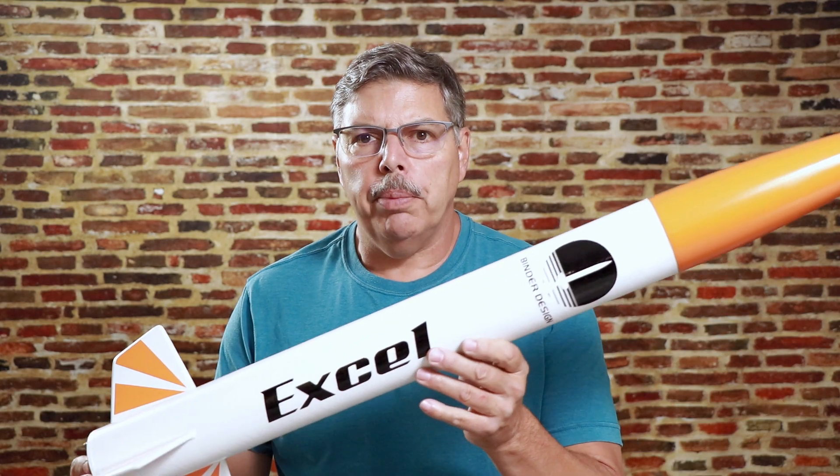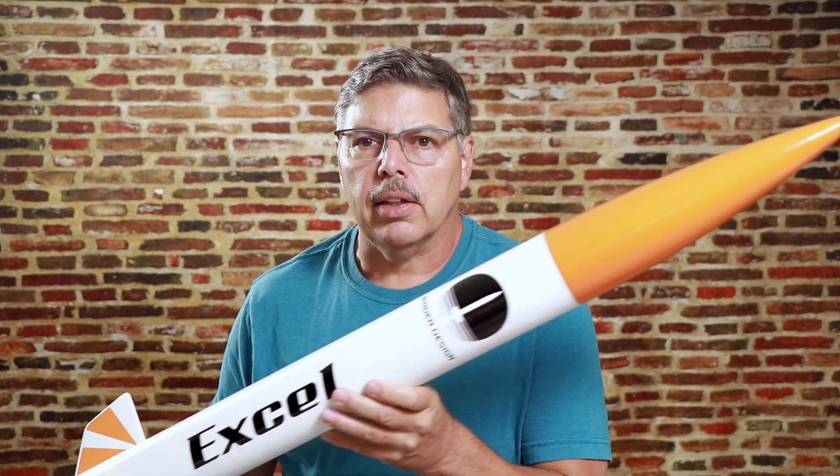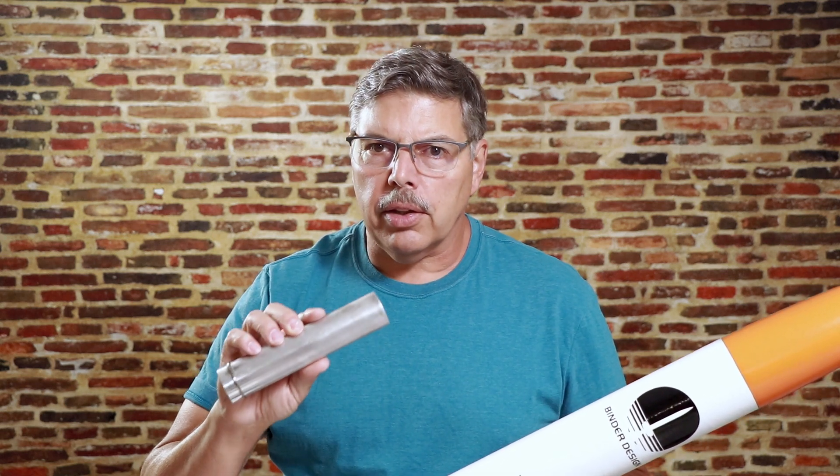Hey everyone, today I want to review, build and launch this Binder Design rocket called the Xcel. It's a 3 inch diameter rocket and I'm going to fly it on a G sugar motor. So let's take a look at the quality of those parts and get started with assembly.